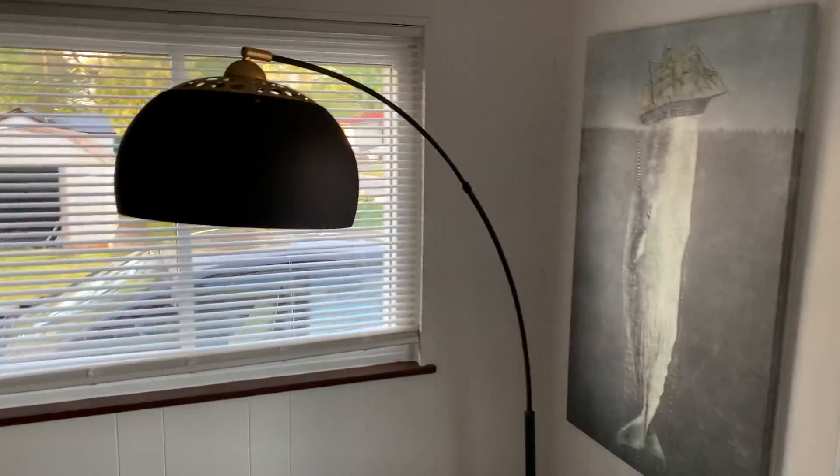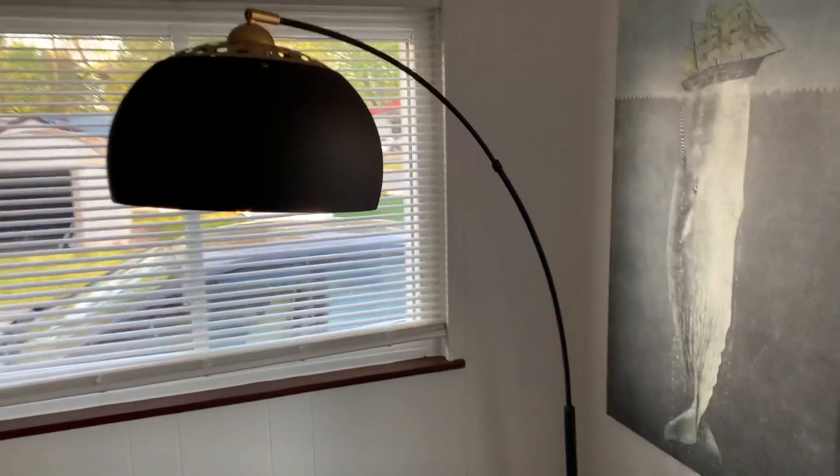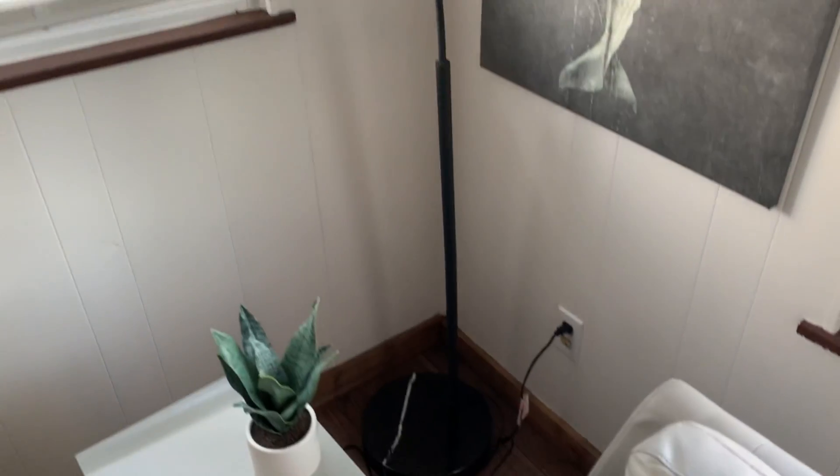Like this isn't just a lamp — this actually adds kind of like a style, flavor to the room, and a unique feel. I would say almost like a classy antique feel almost.